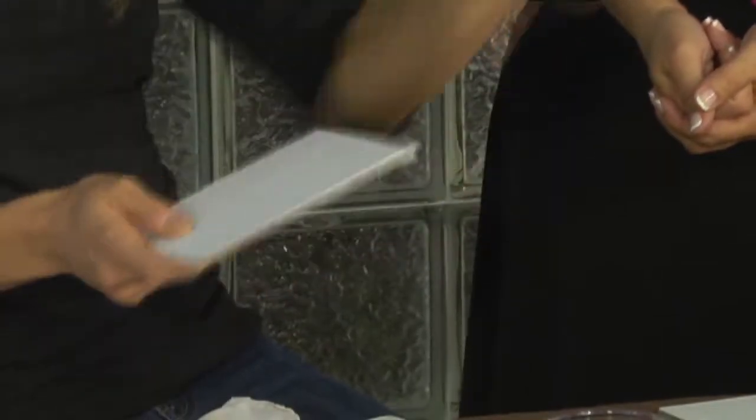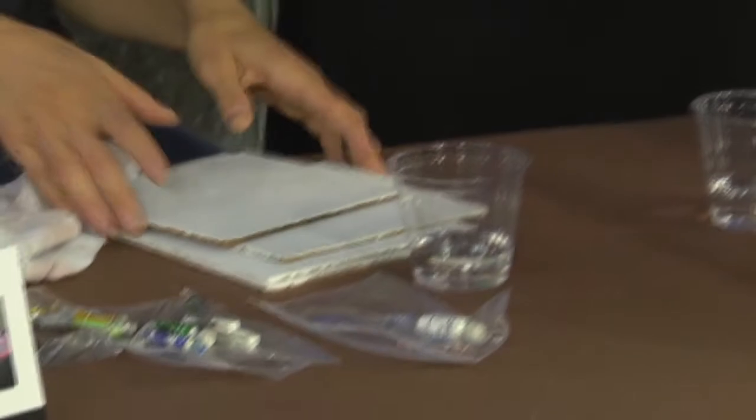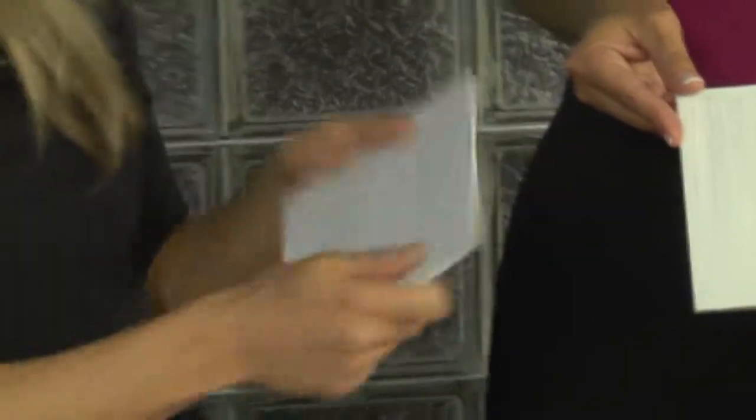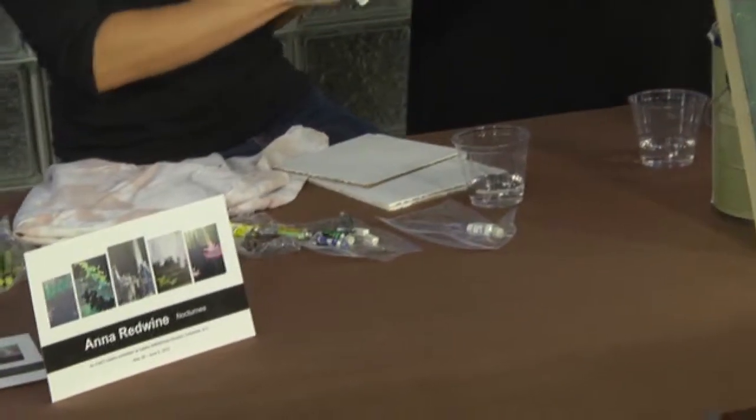Great question. Well, first you have to have something to paint on. I've prepared some little panels this morning that are sort of smaller scale. These are some of the smaller pieces from the show — the bigger ones were too big to bring into the studio today. These are something called MDF, it's like a composite board. I like to use real wood, but it warps once you frame it, so this is a material that won't warp. It's just a good base. And then this is gesso, which is a highly pigmented white paint, so it's sort of the foundation.